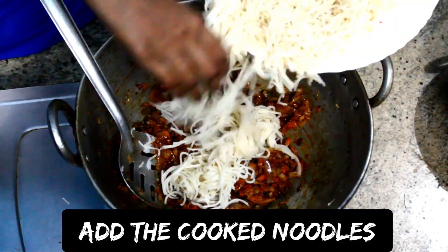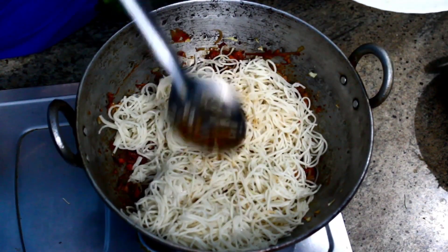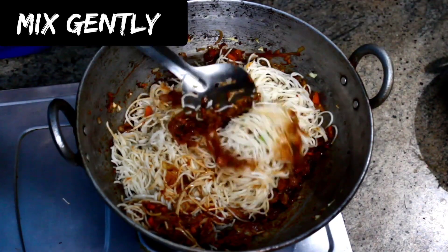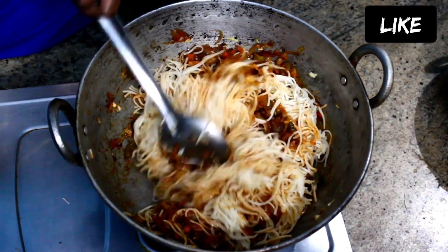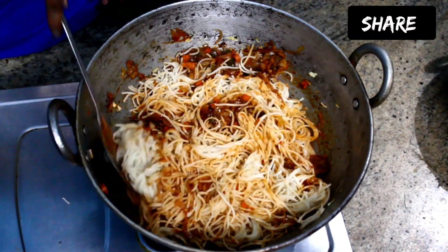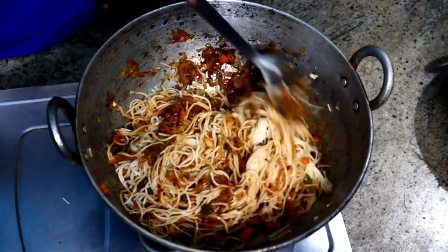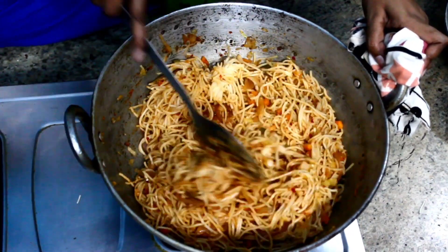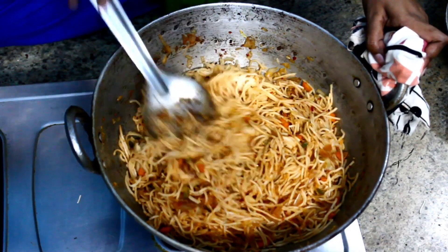Add the cooked noodles and mix it gently. Our noodles are ready. Don't forget to hit the bell icon to get updated about our upcoming videos. Do like, share, and subscribe to our channel. Thank you!